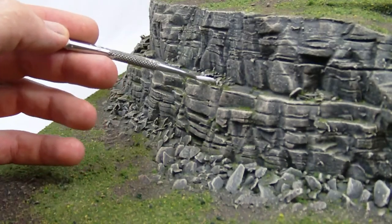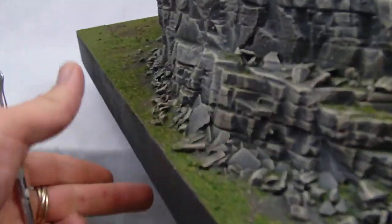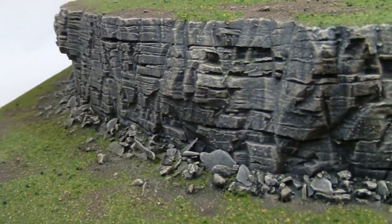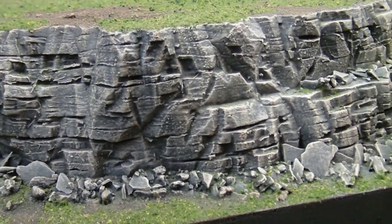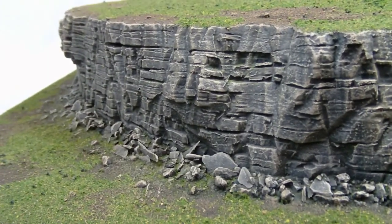Then I flocked it. You can see flock has collected in some of the nooks and crannies with a little added around. Let me give you a pan of another side so you can see a bit more of that work. This is the first time I've carved anything with this style, and it's definitely something that will be revisited — I really like the way it's come out. It looks very natural but also very distinctive and different from any of the other rock cliffs I've done to date.